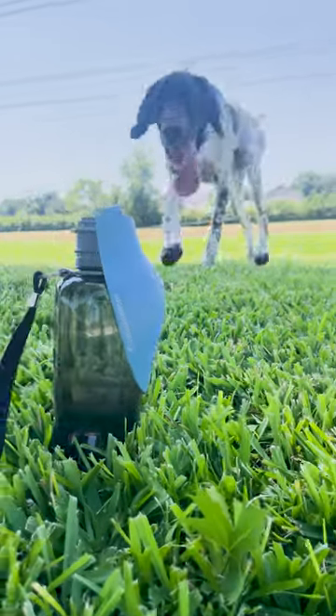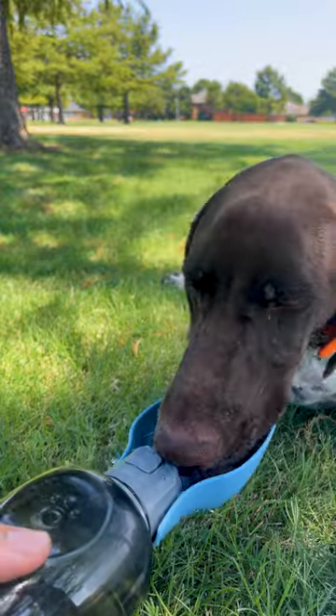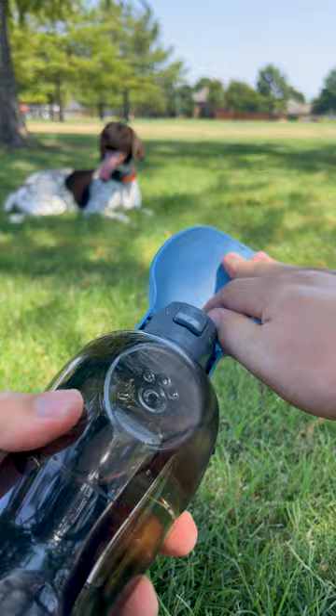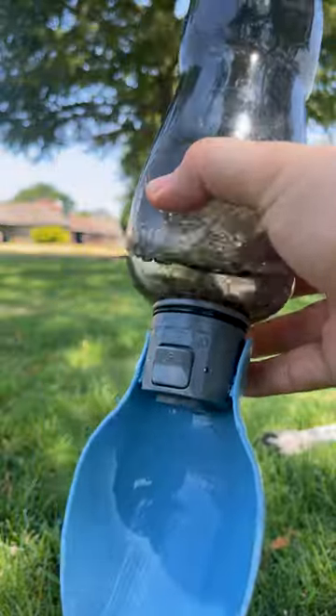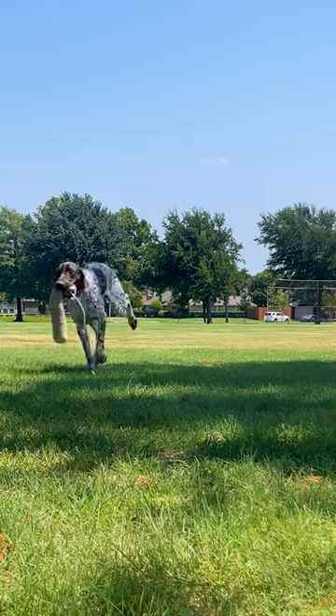This is my favorite dog water bottle out there — an essential item for dog walking in the summer. It's the 27 ounce leak proof bottle by Naughty Tribe. Its tactile water lock key, large water capacity, and sturdy robust design make it an easy win.